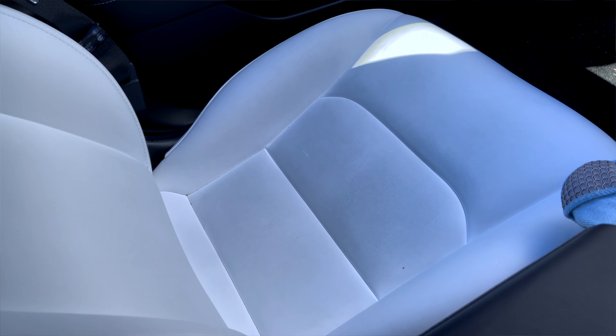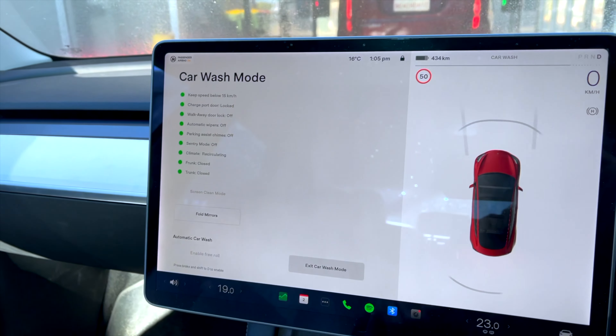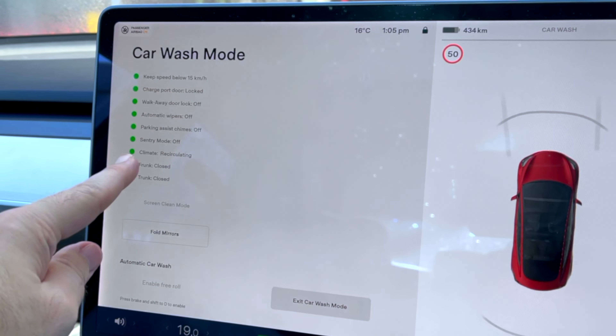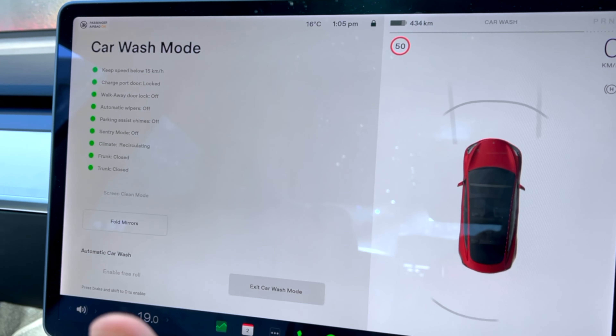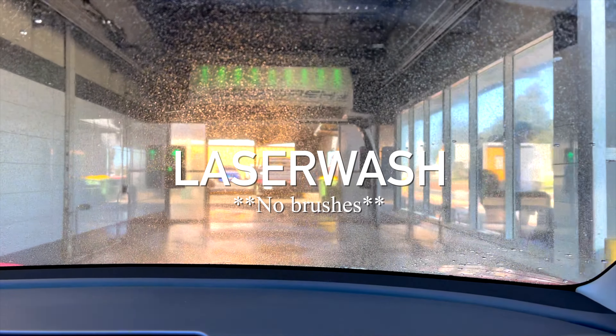It definitely needs a vacuum to clean up all the floors and dirt, but also the white seats — they're looking a little bit grubby. The good thing is the Tesla actually has a car wash mode: it locks the charge port, turns off the wipers, turns off any chimes and sentry mode, and makes sure the front is closed. Great feature — it's made to do it. Okay, enter.